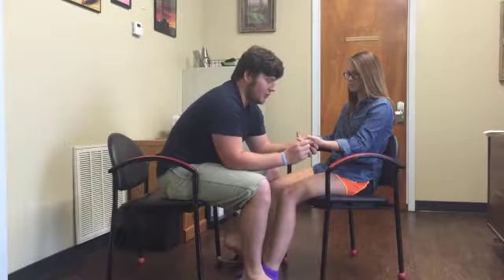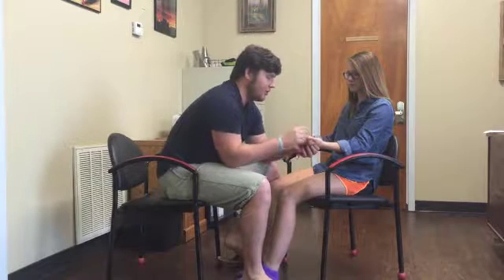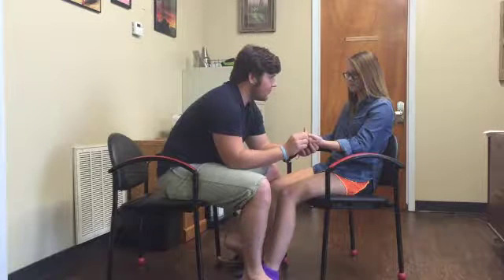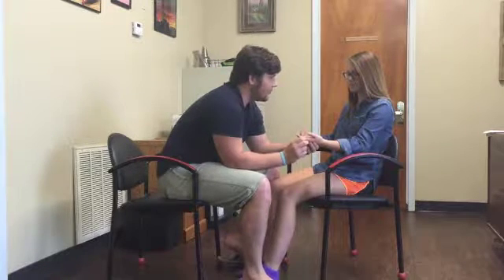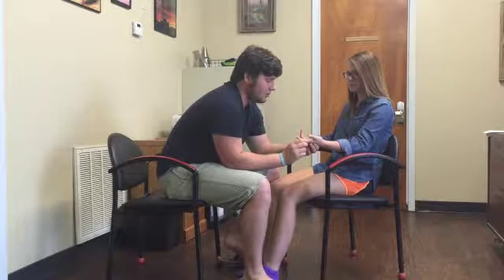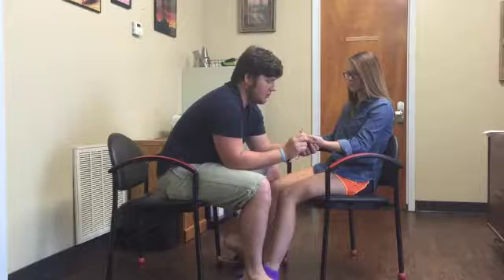Now I'll move a little bit more proximal. We're going to go to the finger here - so the whole finger. This is up, same thing. This is down. Close your eyes. Up, down, down, up, up.